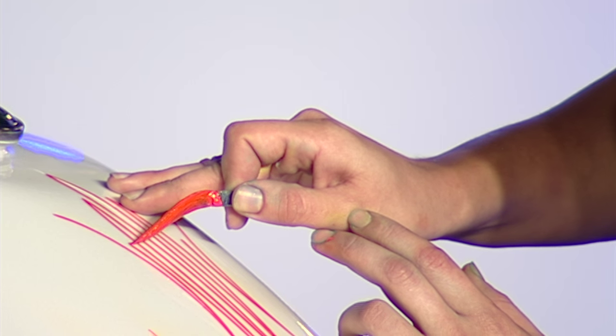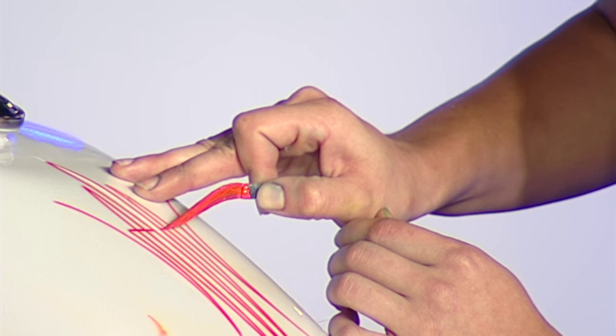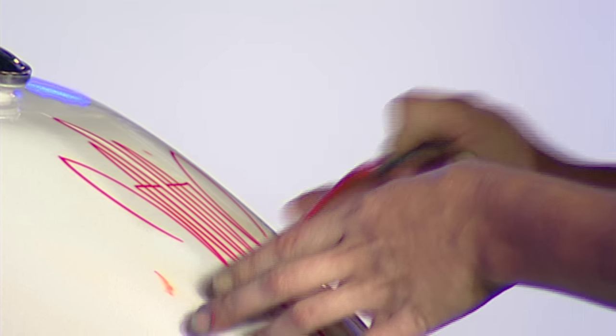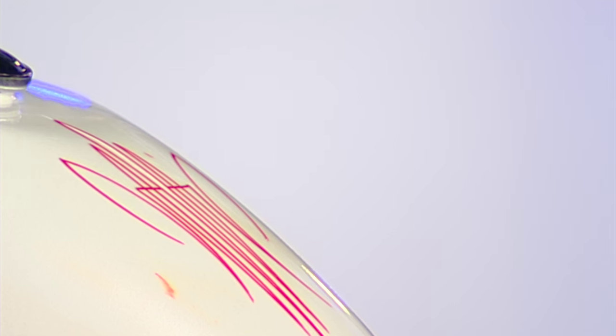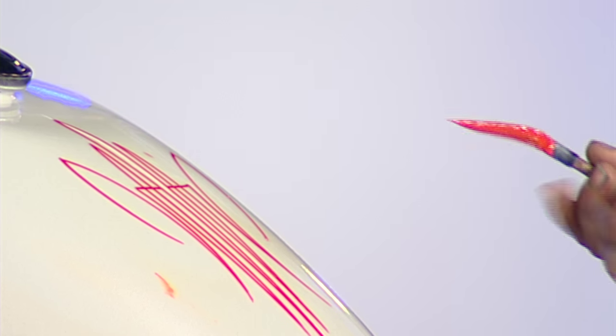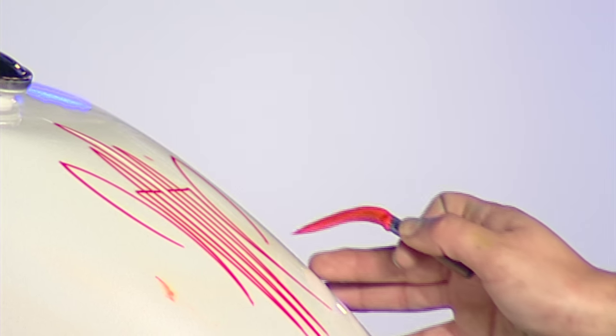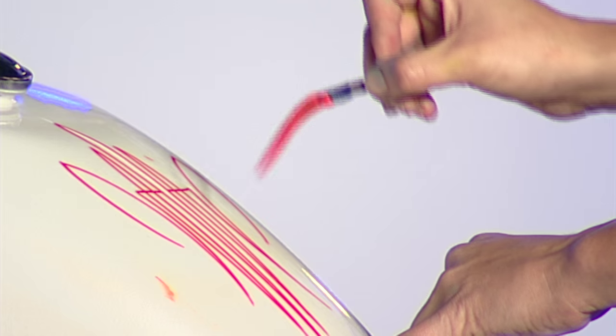The cool thing about striping is it's always freehand. I never know what it's going to look like at the end result. You have a huge window of endless designs you can make — it's kind of like a road map, you can go in all different directions. A lot of people have a tendency to want to hold this brush like a pencil, but the brush is made so that the paint just kind of drags down. When I'm striping, I keep it low and just drag the brush down. I'm not necessarily drawing it as much as I am keeping my hand level with the surface.